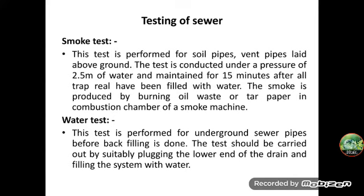For testing leakage, we conduct the smoke test and water test. In the smoke test, the test is performed under a pressure of 2.5 meters of water, maintained for 15 minutes. Smoke is produced by burning oil waste or tar paper in the compression chamber of the smoking machine. If smoke is coming out of any place, it is identified as a leakage.